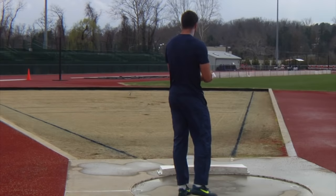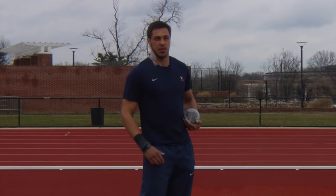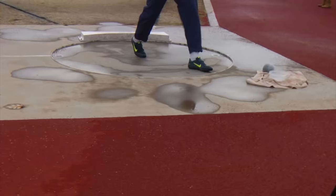The throw actually starts outside of the ring. You prepare yourself, just visualize the throw before you go in the ring. You breathe deep, just prepare yourself for the throw.